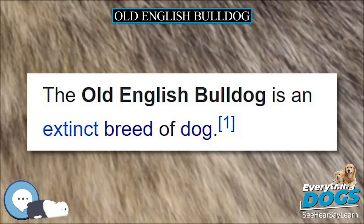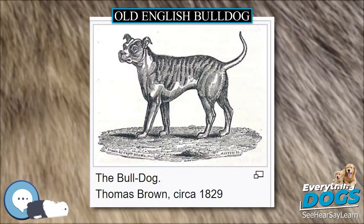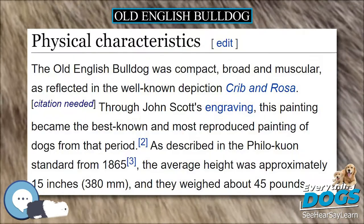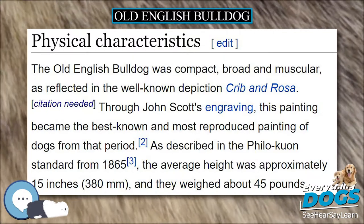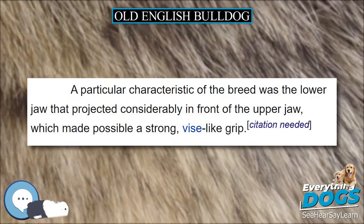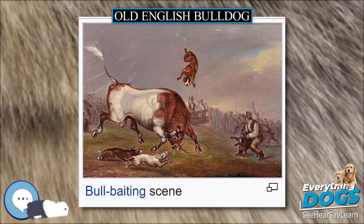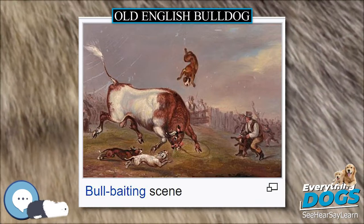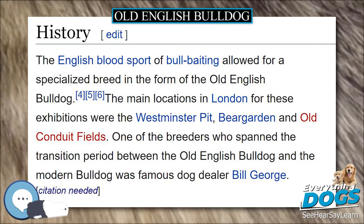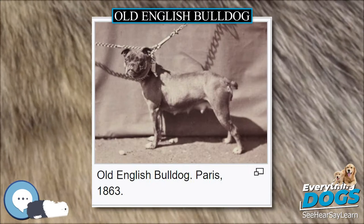Several breeders are attempting to recreate this extinct breed using known descendants of the Old English Bulldog lineage, with some success. As the breed went extinct long before DNA was recognized and little genetic material has survived, it is unclear how much the modern reincarnations resemble the original Old English Bulldog. Most of the recreations have purposely introduced differences, most prominently reducing the breed's violent nature.